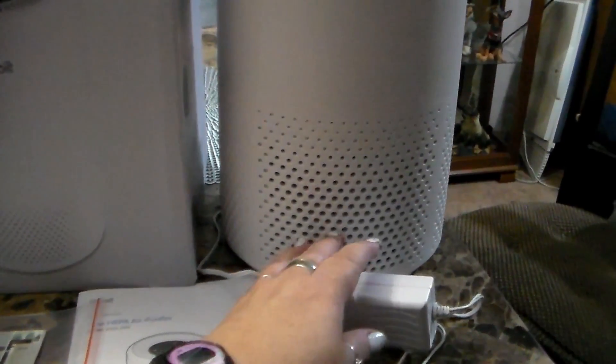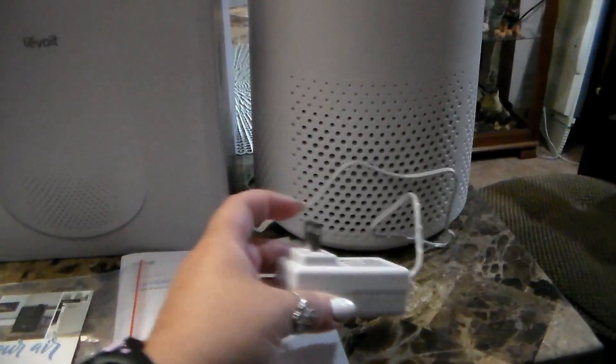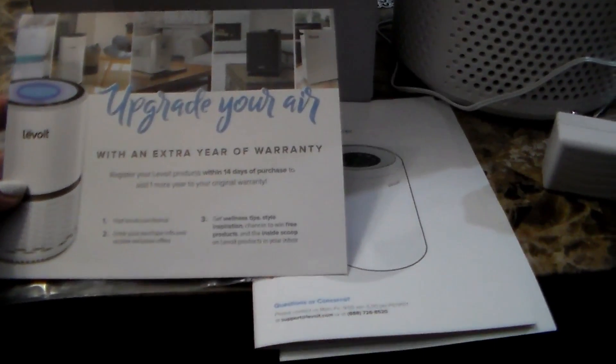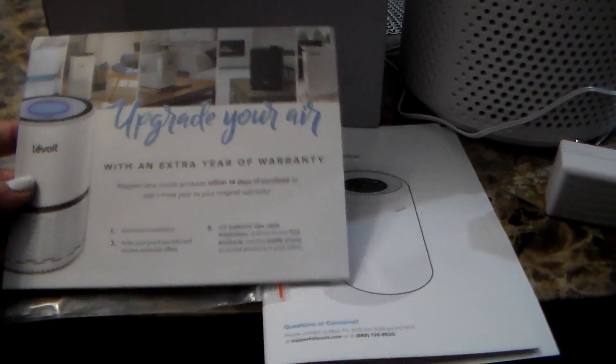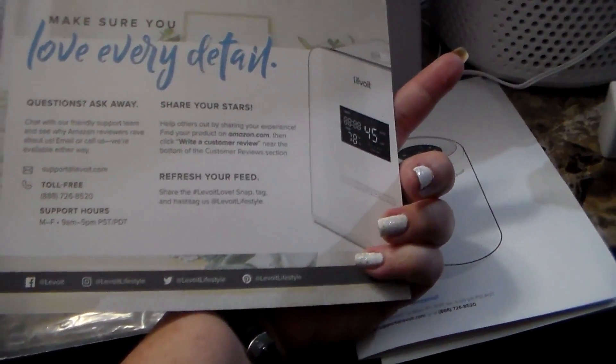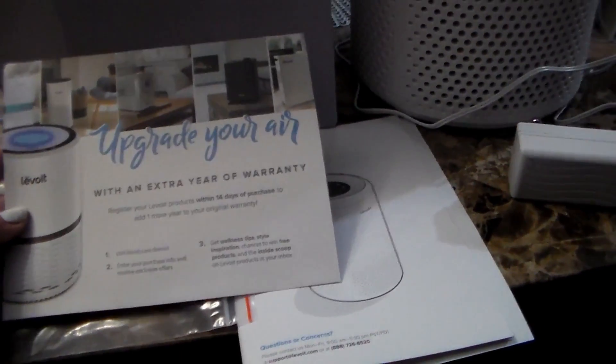I already have the unit plugged in. This is the adapter that it comes with because I have been using it already. This is the card that also came with it, and it has a toll-free number on the back. If you have any problems or questions, you just call their support line and they will help you. And then this is the manual here that it comes with — it's pretty self-explanatory and easy to use.